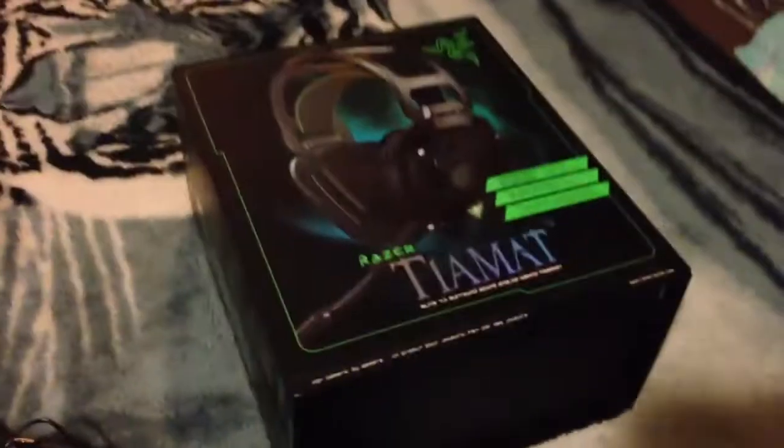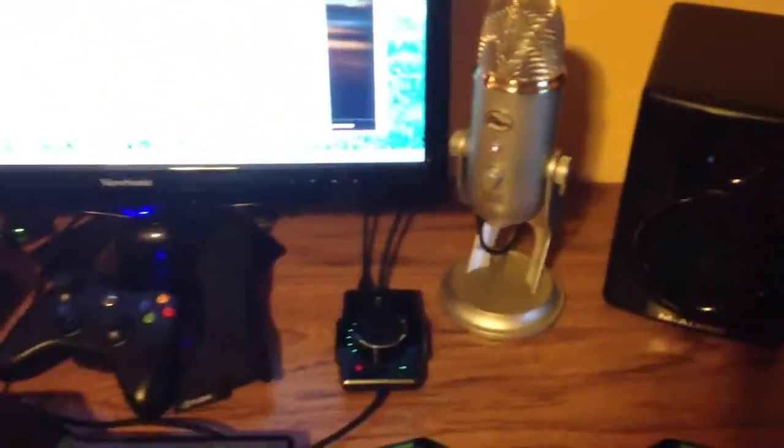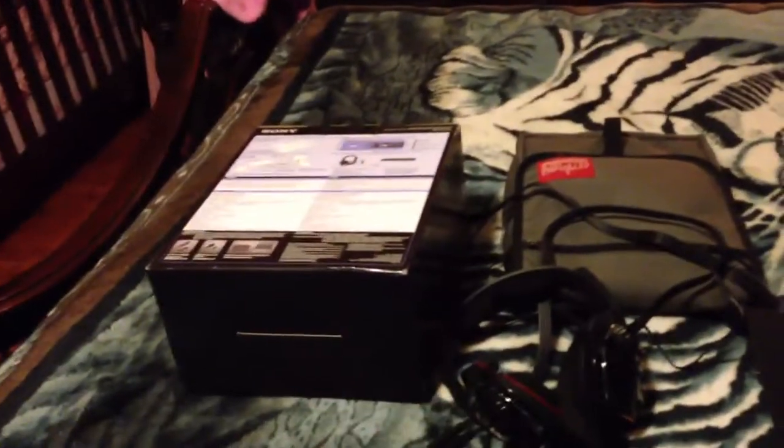Go for the Tiamat if you can, but if you can't, go for the Sonys. I still prefer to use a separate microphone — the Blue Yeti from Blue Mics — as a microphone source, so much better than any microphone on any headphones. This is a quick video just to showcase the difference, in my opinion, between the two headphones. These guys are the winner, but if you can afford the Tiamat, go with those. Later.